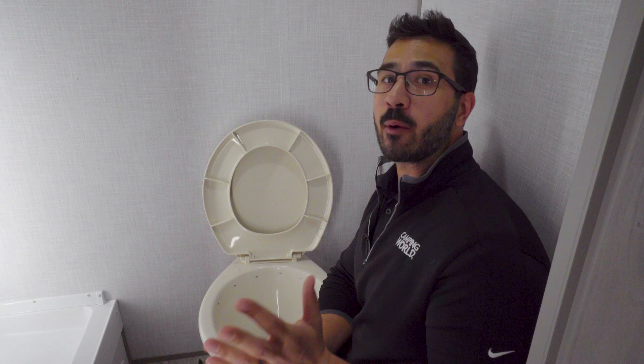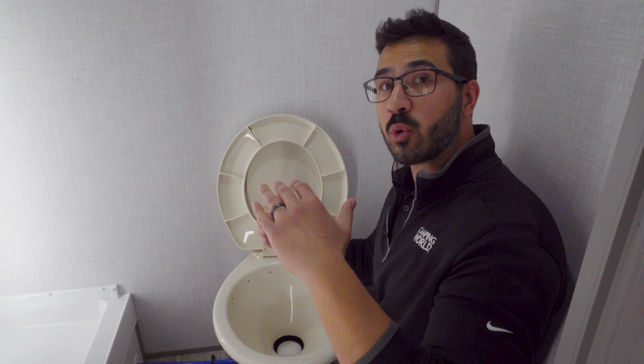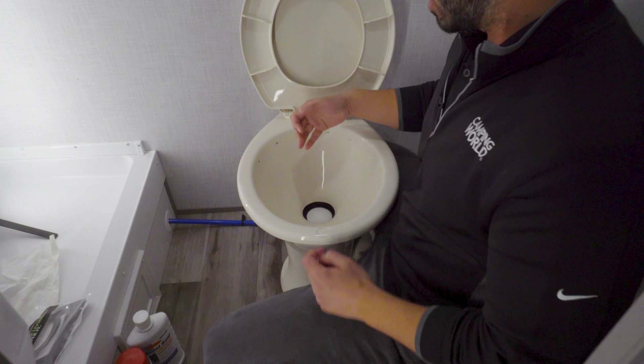So what is a flush ball seal and why will it make your bathroom stink? In case you don't know, a toilet in an RV does not have a P-trap. One of the main purposes of a P-trap at home is to keep water in it so sewer gases can't come back up. Because you don't have one, what an RV toilet relies on is this seal right here to hold water. You need about an inch of water — if you have less than that, you're going to start getting bad fumes coming up through here.